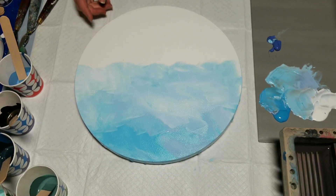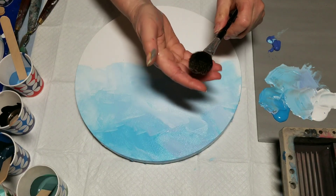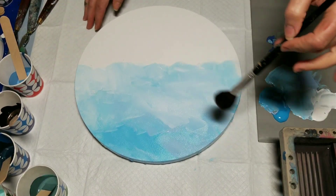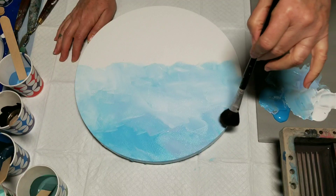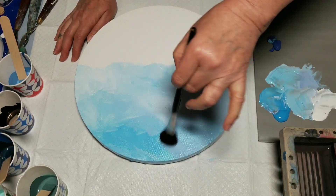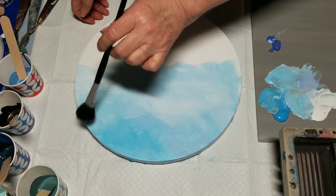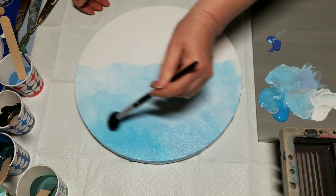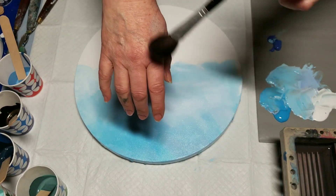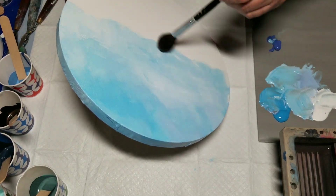Now I'm going to take a mop brush — it's kind of like a woman's makeup brush, very, very soft — and I'm going to do the same slip-slap stroke but very, very lightly to eliminate any brush strokes. It will gently blend the colors together and eliminate any harsh lines. If you were to rub this on your skin it would barely feel it, just tickle you. So a very, very light touch — I have to tilt it so I can see what I'm doing.